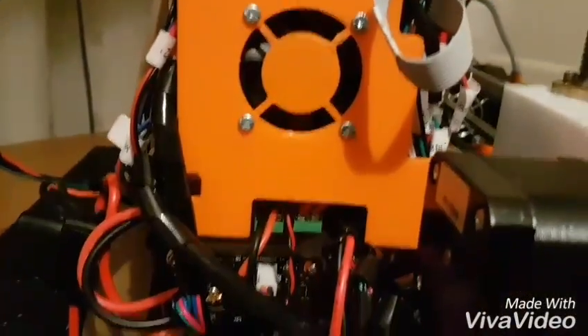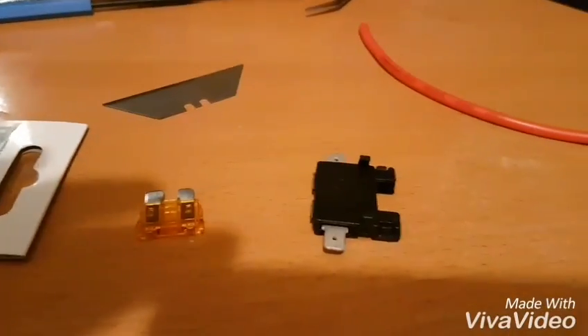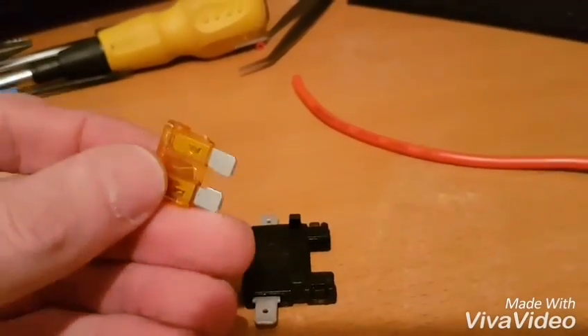On the Anet A8 there are no fuses. So what I have done is upgrade the wiring and put a couple of fuses. Not expensive — these are standard car fuses.